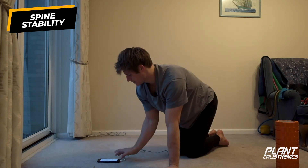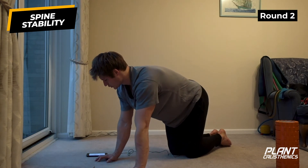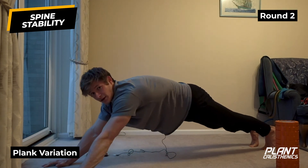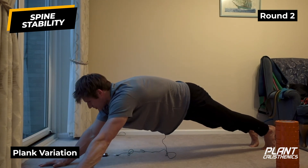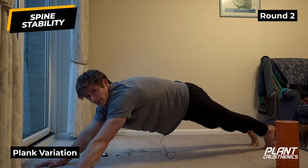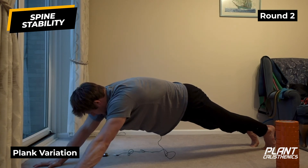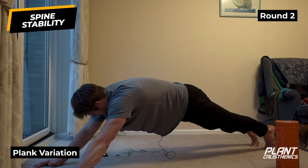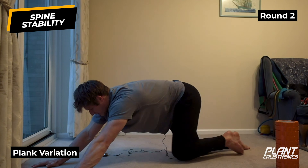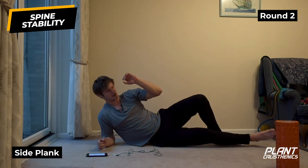That's one round down. Going again in five, four, three, two, one. This time in plank position we want to straighten the arms and extend ourselves out a little bit more - really trying to keep that plank position with the pelvic tilt. The more we walk our hands forward, the harder it makes it for our abs. Three, two, one, relax.